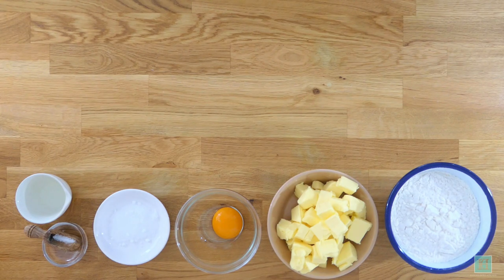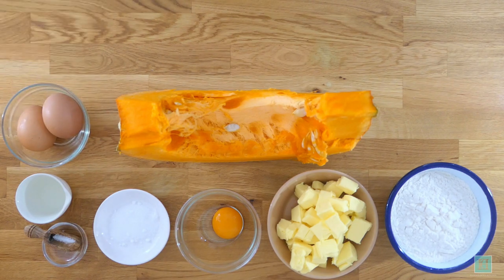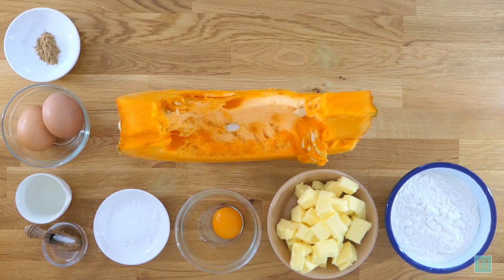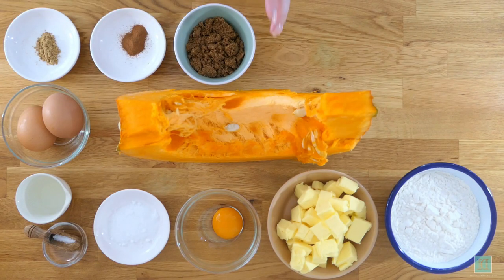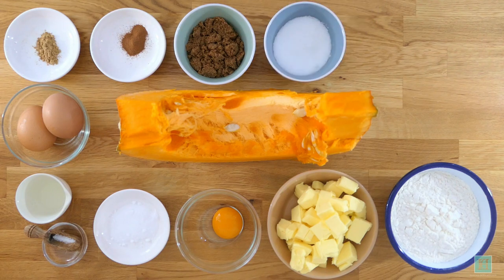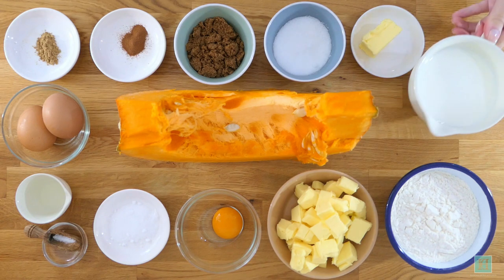And for the filling you'll need two pounds or 908 grams of pumpkin, two eggs, half a teaspoonful of ground ginger, a pinch of cinnamon, 57 grams of dark brown sugar, 57 grams of caster sugar, 28 grams of butter, and one cupful of milk.